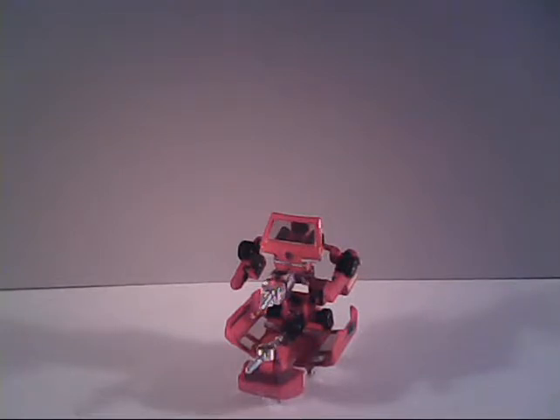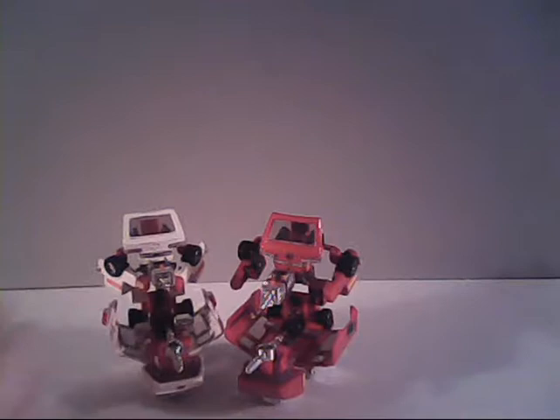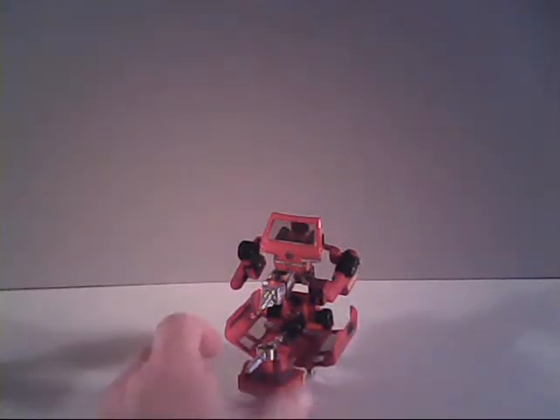A common complaint amongst fans brought up about Ironhide — and also about his fellow Transformer Ratchet — is the fact that they do not have heads, unlike their cartoon counterparts. Well, there is an explanation for that, fans. Let's get Ratchet out of the way here for the moment.